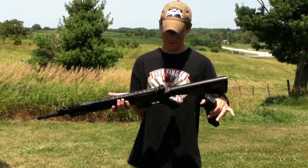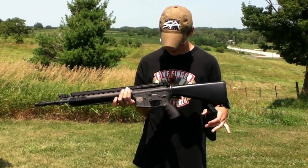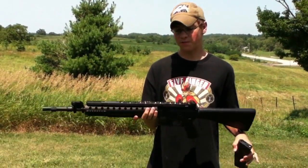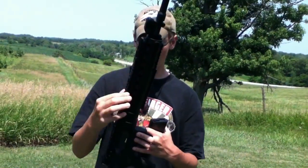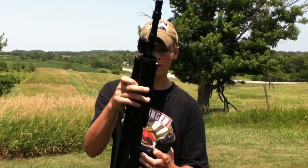Now this thing — where do I start? Well, let's just say it feels like it's built great. You got the free floating barrel, great feel to it. Full top rail, side rails, bottom rail.